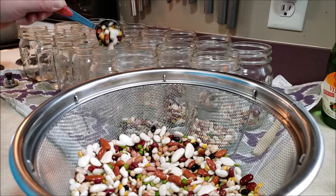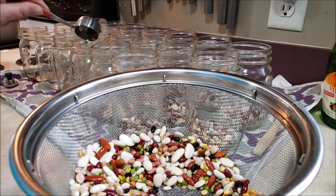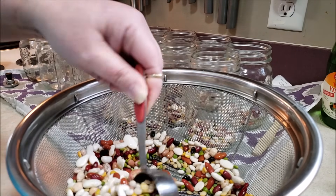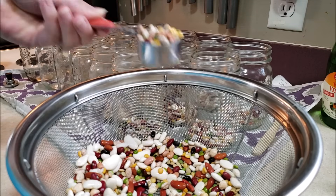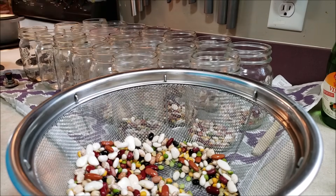Phil would open up the jars in the fridge from the leftovers and just eat them cold out of the fridge. Phil also eats cream of mushroom soup cold out of the can — Phil doesn't like messing around. But we're going to see how many jars we get out of this.